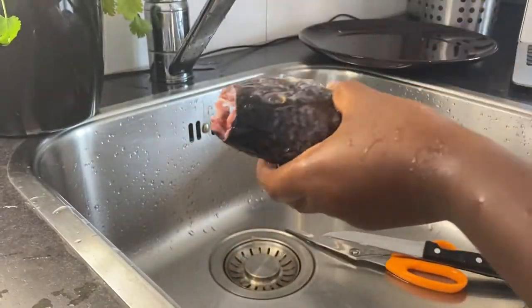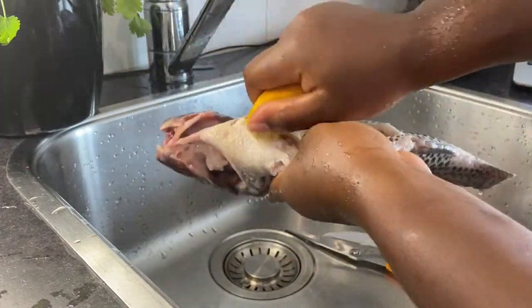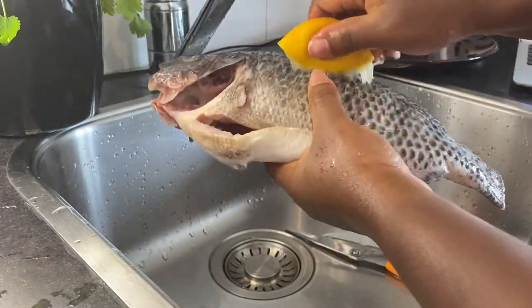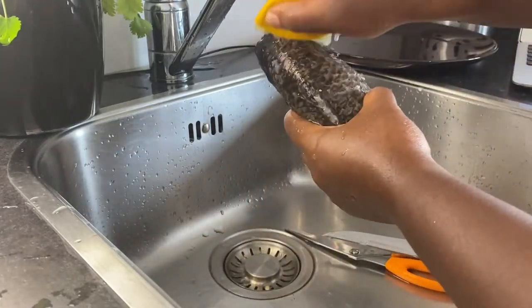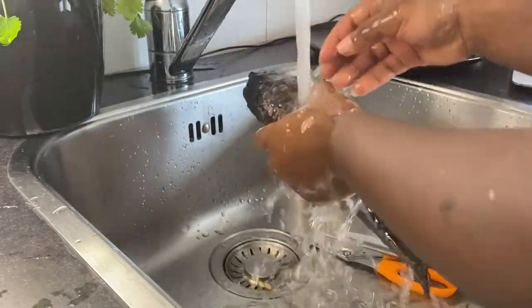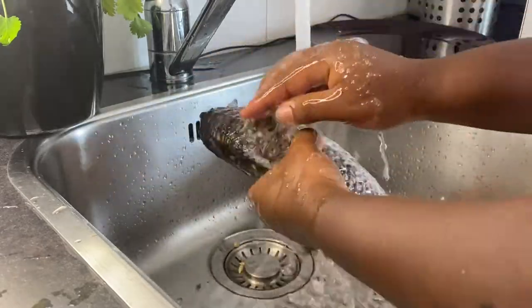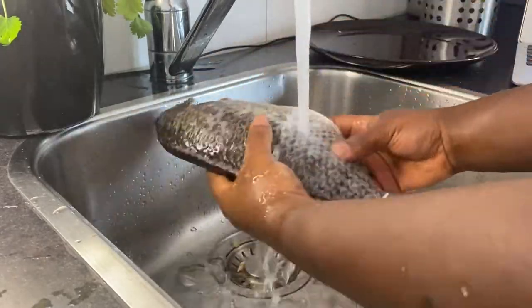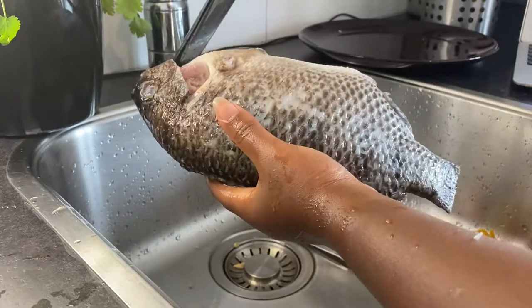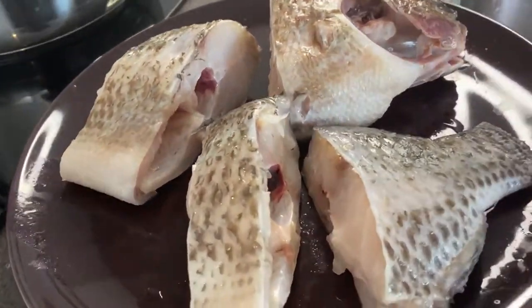After cleaning my fish, I went ahead and washed it with lemon just to minimize the fishy smell. So you're basically done with cleaning and preparing your fish for the tilapia soup. You just have to cut them into the appropriate sizes that you wish.